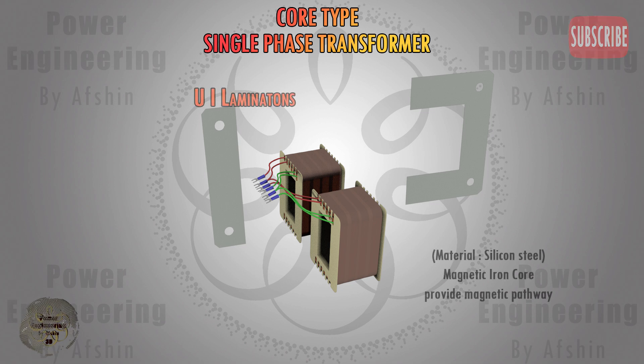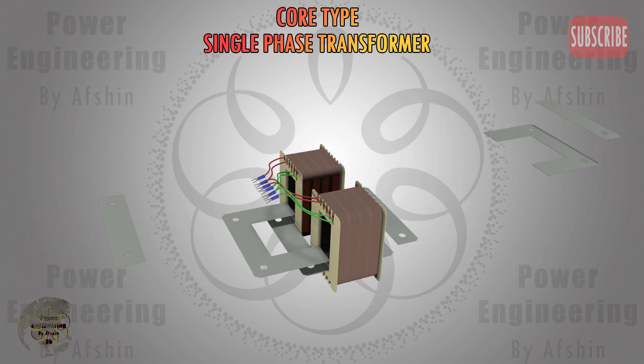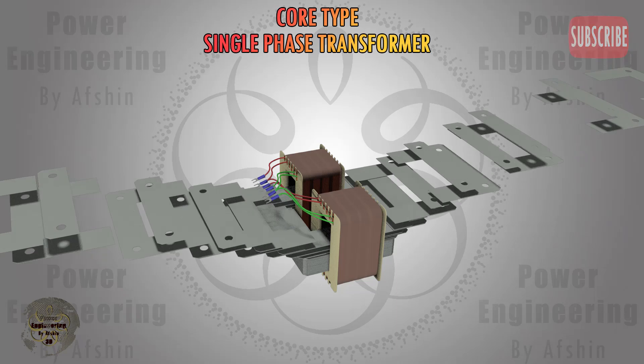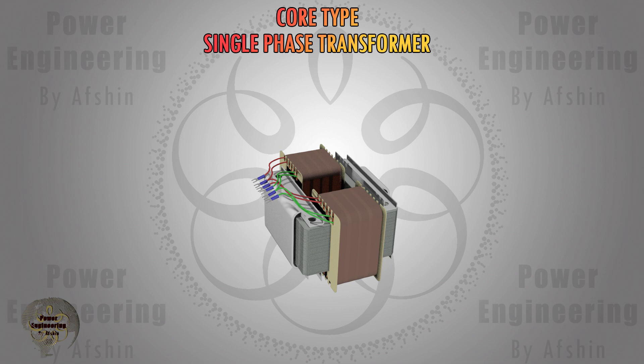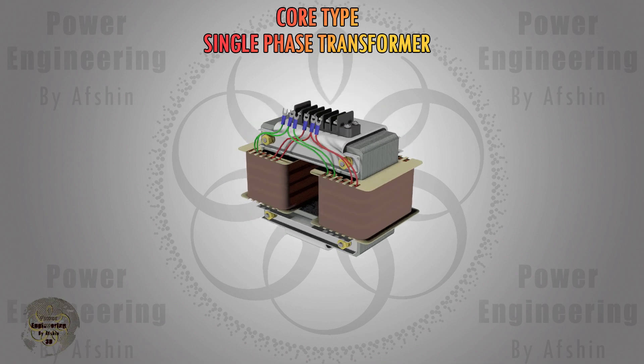The type of laminations used in this transformer are known as UI laminations, manufactured in standard sizes. Sometimes L-shaped laminations are used. Then the laminations are securely fastened using bolts and nuts. The primary and secondary coil wires are inserted into the terminal and the primary and secondary voltages will be connected to the terminals.